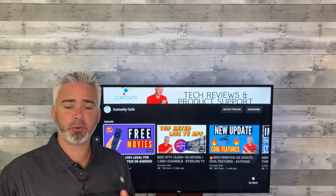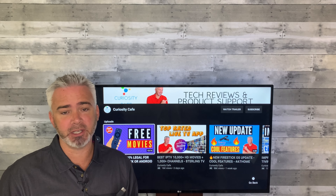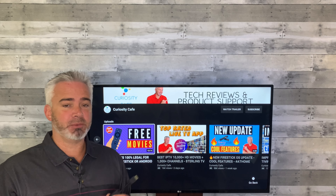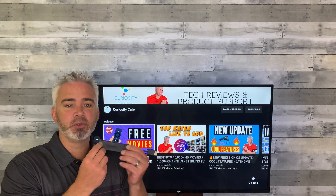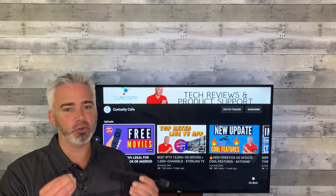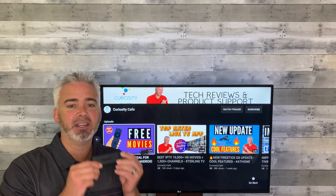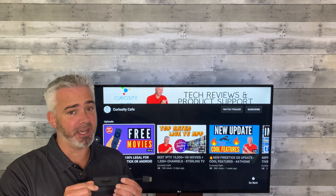Let's talk about the hardware reasons why that might happen, and then we'll get into the software reasons. More than likely it's software related, and that's an easy fix. If it's hardware related, that's where it gets a little bit tricky. There are a lot of YouTubers out there that have come up with creative ideas, things like drilling holes into your Fire Stick. Do not do that. These things are designed to run cool if you optimize them right.